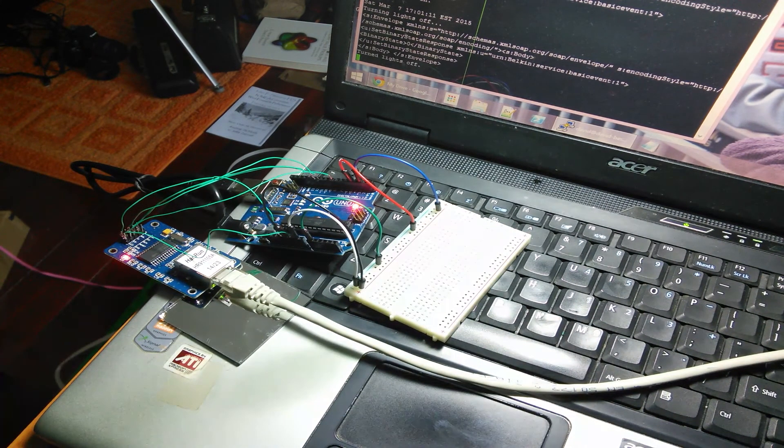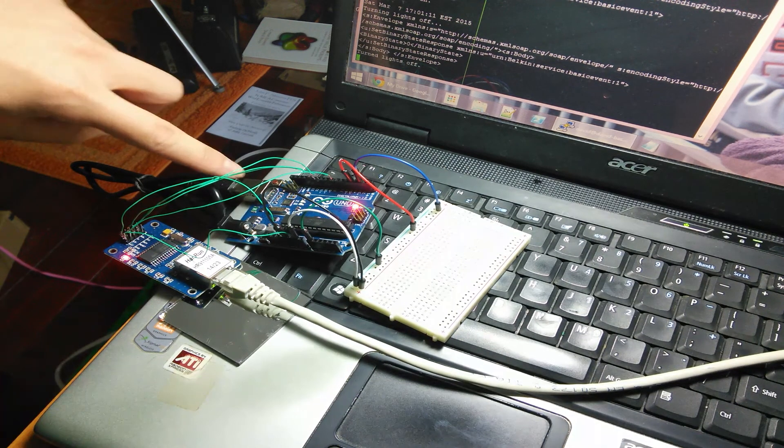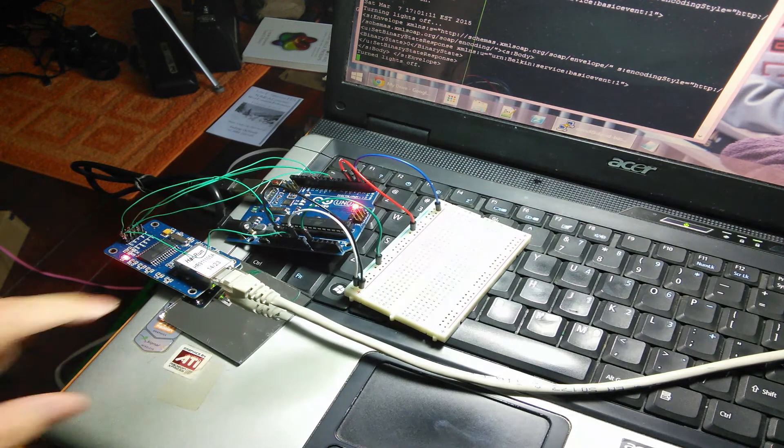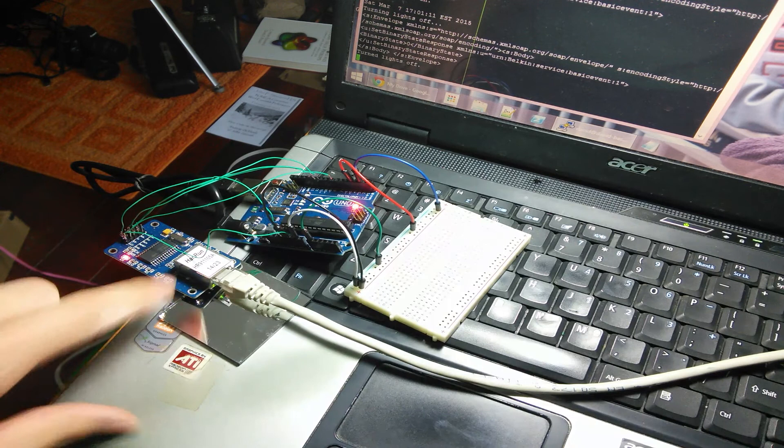Hello everybody, David here, and this is not really supposed to be instructional, but I felt that I would record it anyway, because maybe someone will find it cool. What I have here is the same Arduino that I've been using on my DoorLights project, and with it I have this new Ethernet controller.